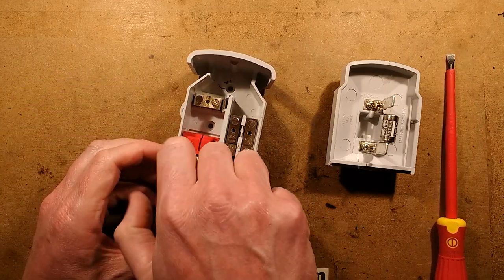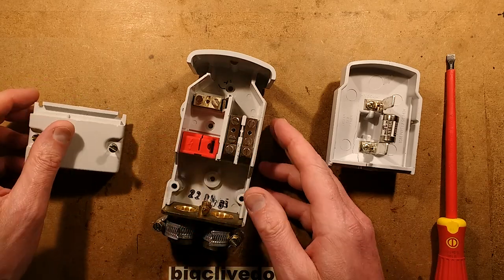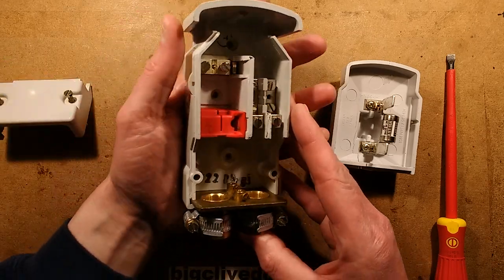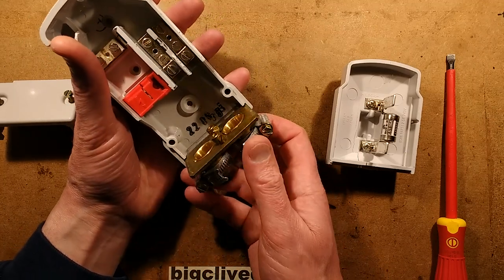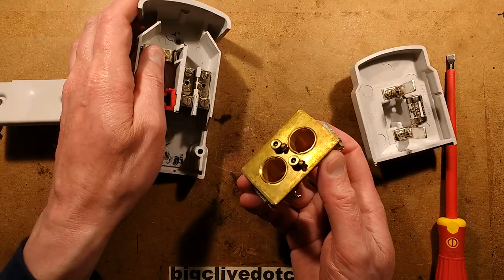If I take these long screws out and lift this off, here is the wiring area. We've got the brass connection plate here, and if I lift this up it just slides out — as John Ward's did as well. He had the same connection system.